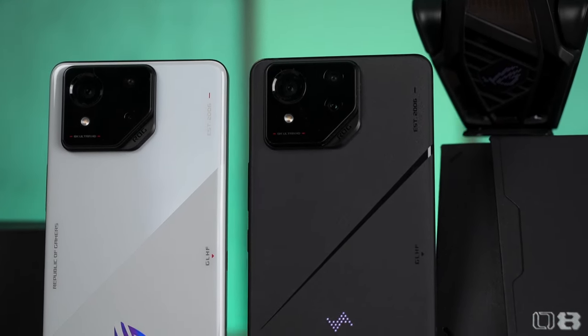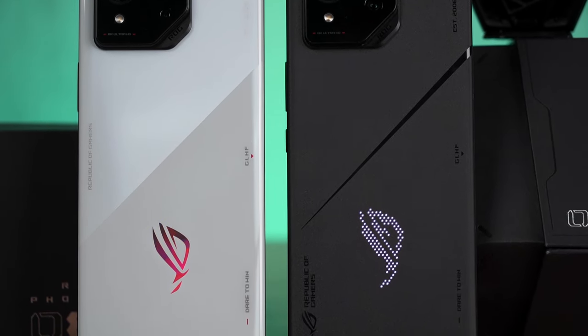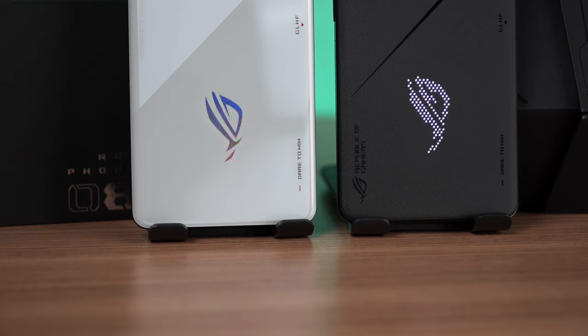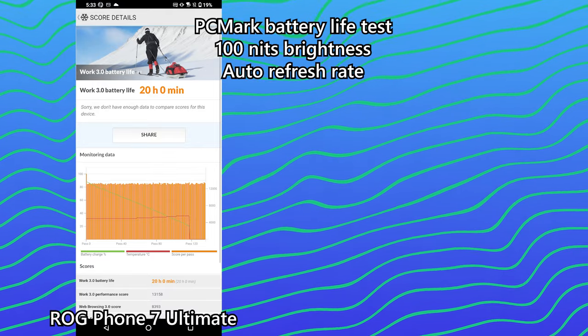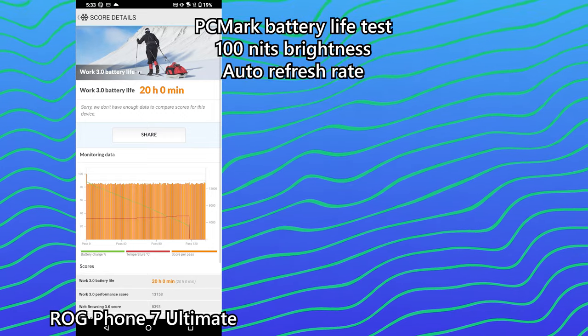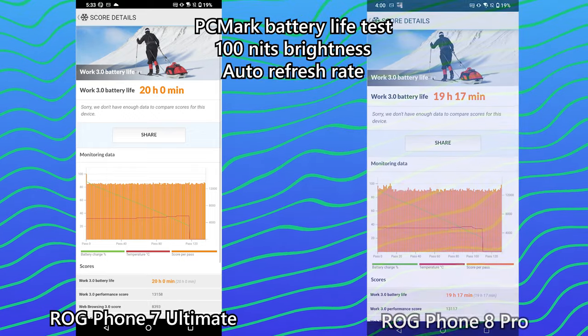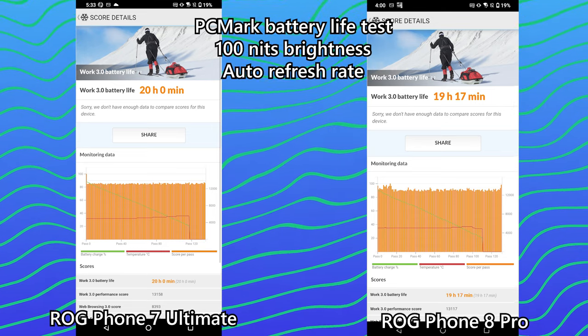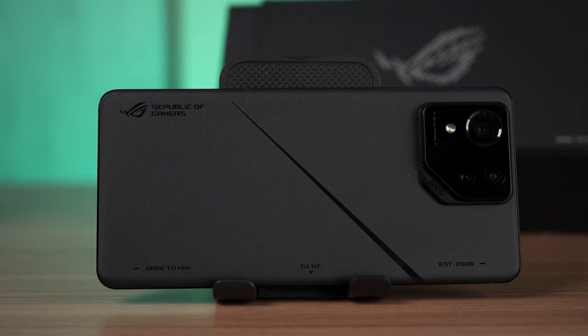The ROG Phone 8 series has a slightly smaller battery at 5,500 mAh compared to its predecessor's 6,000 mAh. This is due to the more compact form factor. The main question is whether this smaller battery affects battery life — and thanks to standardized battery life tests, the answer is not much. The ROG Phone 7 Ultimate got 20 hours on the dot with its 6,000 mAh battery, while the ROG Phone 8 Pro got around 19 hours and 17 minutes with its 5,500 mAh battery. This means the Snapdragon 8 Gen 3 is more efficient at low-powered workloads compared to the previous generation.